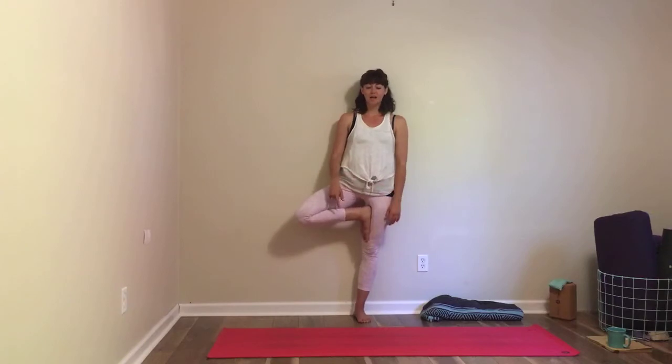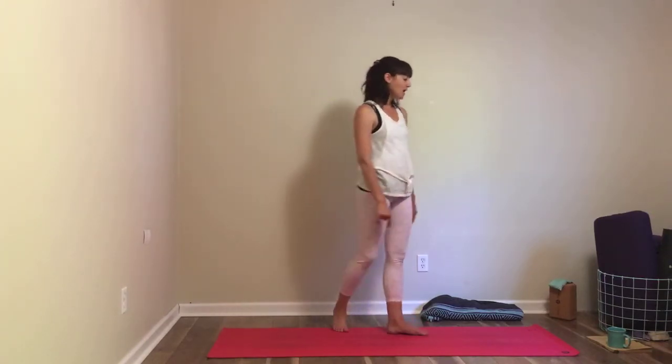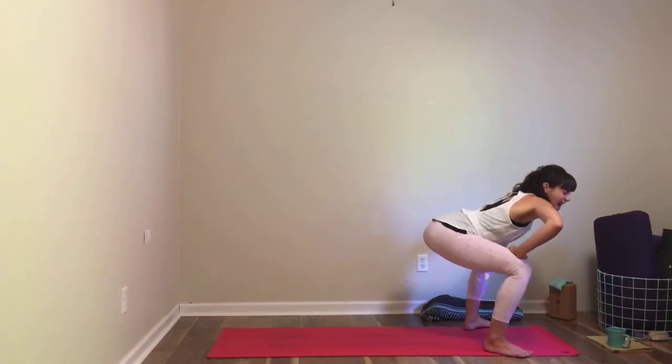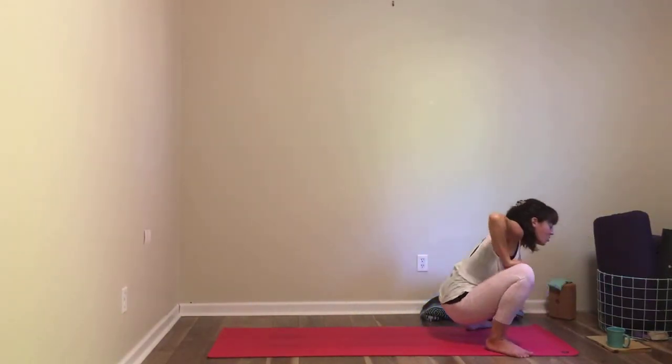Feel your breath going a little more quiet. When you're ready, go ahead and release this side. Walk yourself back up to the front, take your feet wide, toes out, heels in, and squat — any squat that works for you. This is the last one, so enjoy it — maybe enjoy that last little bit of heat.